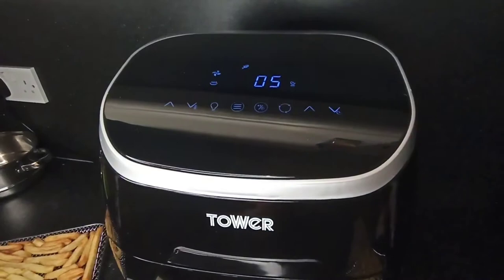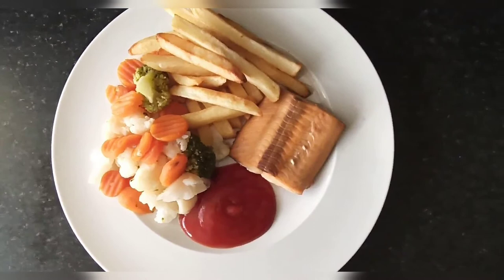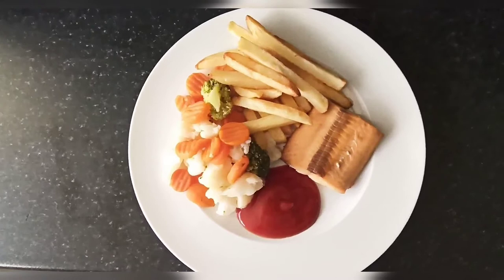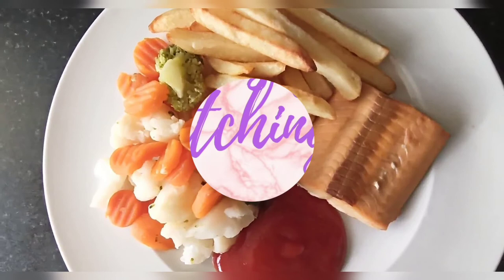And here we have it — my air-fried frozen chips and frozen salmon with steamed vegetables. I'll be using this air fryer for more recipes and I will be sharing them with you. The great advantage of this air fryer is that I could cook at least two meals at the same time. I didn't have to wait for the chips to be done before cooking the salmon, which is a huge advantage compared to other air fryers with pods. This enables you to cook multiple foods at the same time, saving you time and energy.